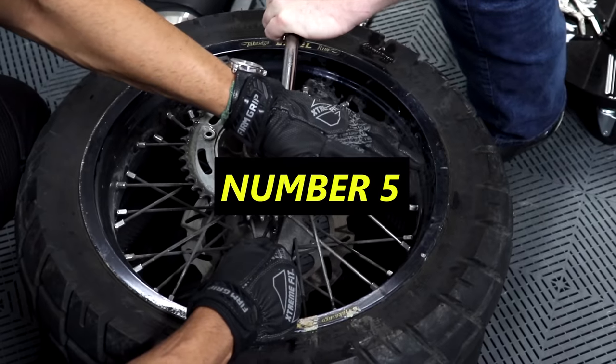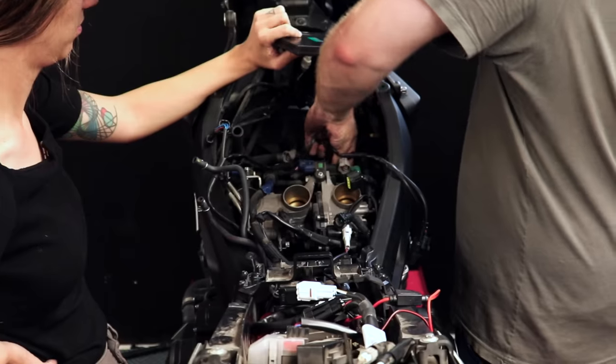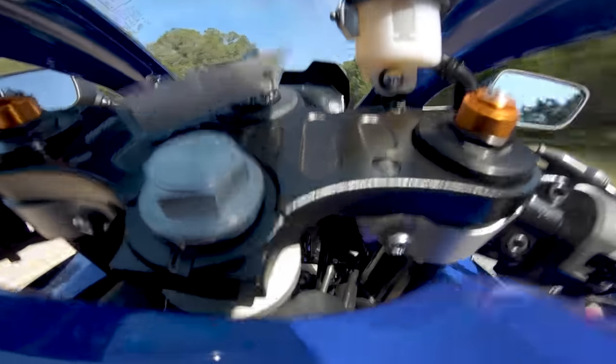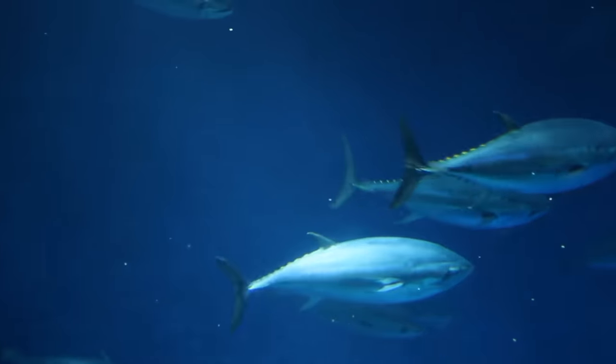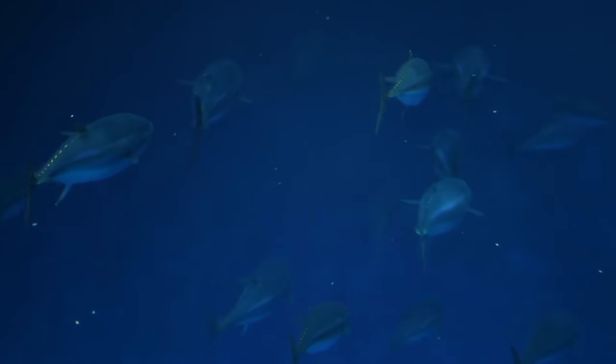Number five is going to piss off a lot of the diehard modders out there, and it's to not modify your bike for power. Oftentimes the best thing you can do for your engine is to just not mess with it. Think about it like this — you've got a 40-pound fish hook, and you're constantly stringing up 40-pounders. You'll wear it out, but if you're only putting 30 pounds of weight on it, it'll basically never break.